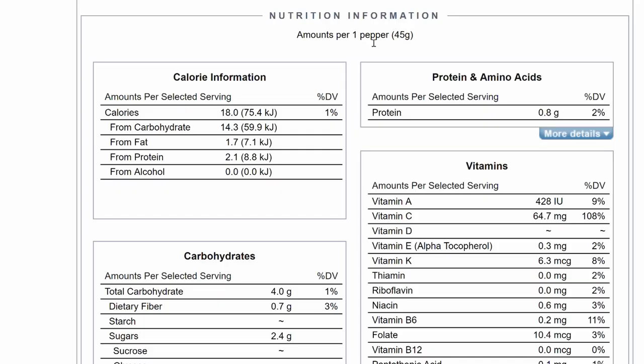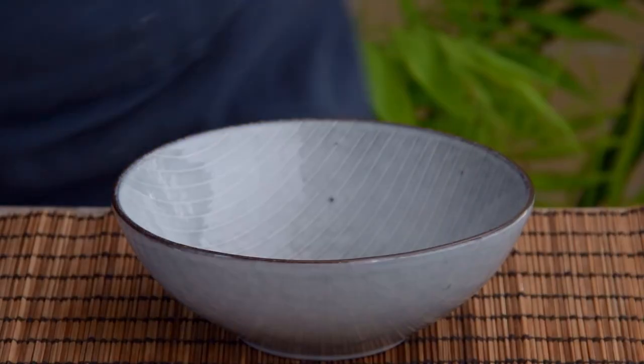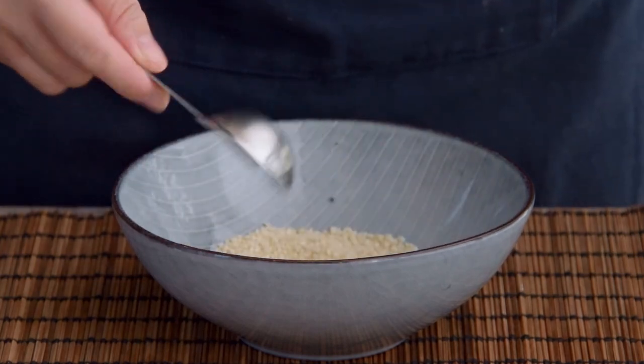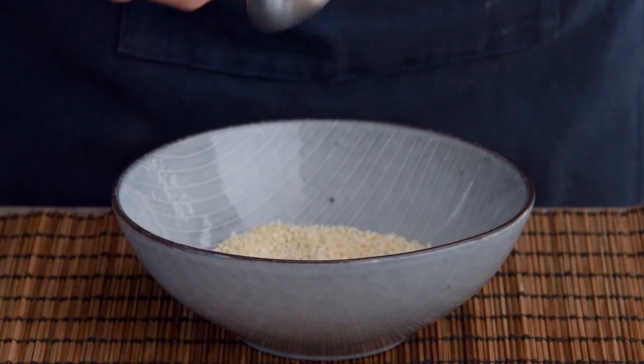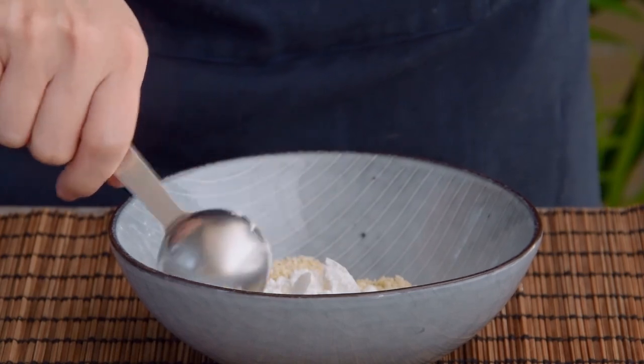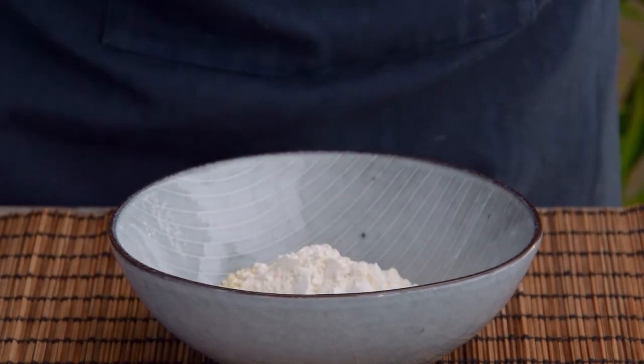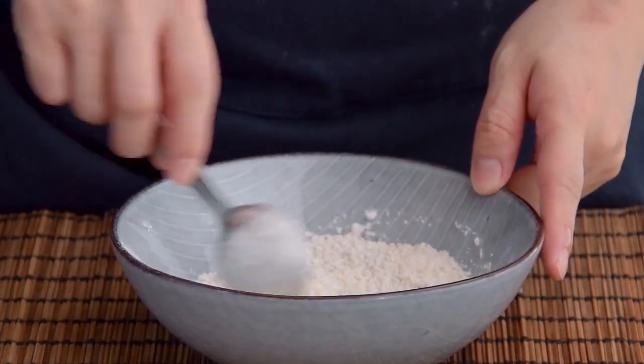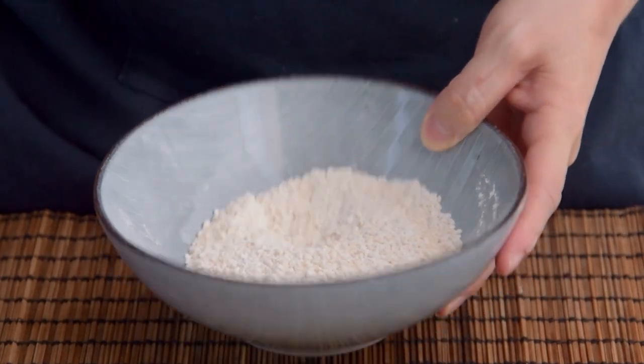Now, filling. Chilies aren't starchy or anything, so they won't get all nice and crispy without a bit of help — here in the form of some flour and sesame seeds. That'll be six tablespoons of raw, untoasted sesame seeds, three tablespoons of all-purpose flour, three tablespoons of cornstarch, and one teaspoon of salt. This'll coat and slightly fill the chilies to give them some of that missing crunch. Set that aside for now.